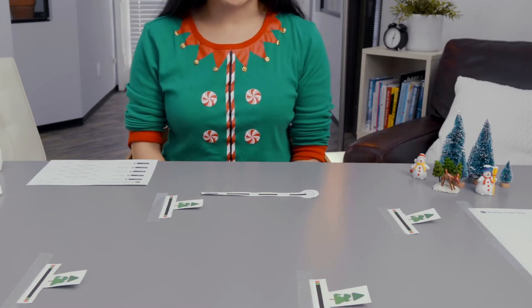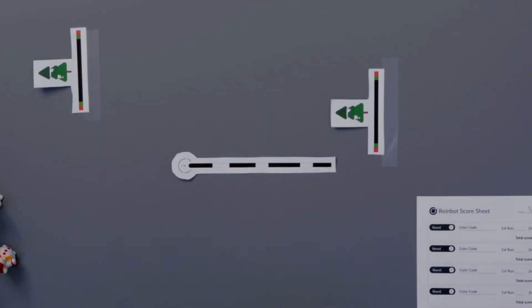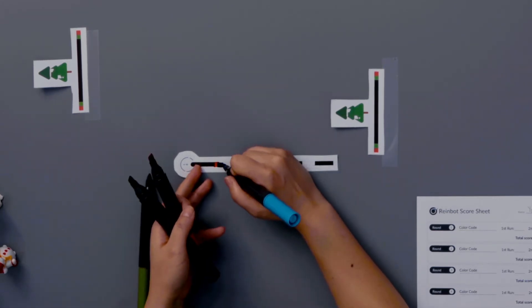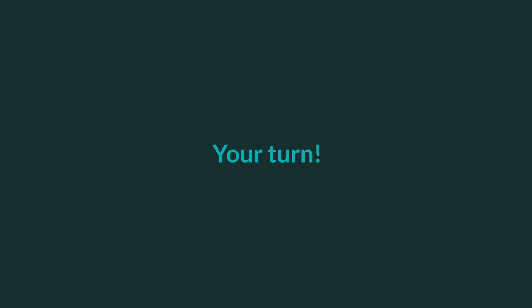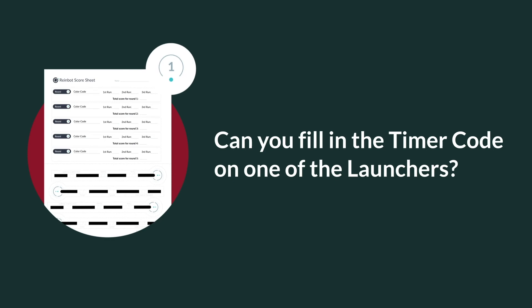The first code you'll fill in is the timer code. The function of the timer code is to turn off your bot after 30 seconds — in other words, your Rainbot has 30 seconds to arrive where you want it to stop on the target. The timer code goes in the first code blanks your bot comes to when it leaves start. Fill in the timer code, paying attention to the direction your bot will be traveling so that the colors are in the correct order. The timer code is red, black, blue, green. Can you fill in the timer codes on one of your launchers?